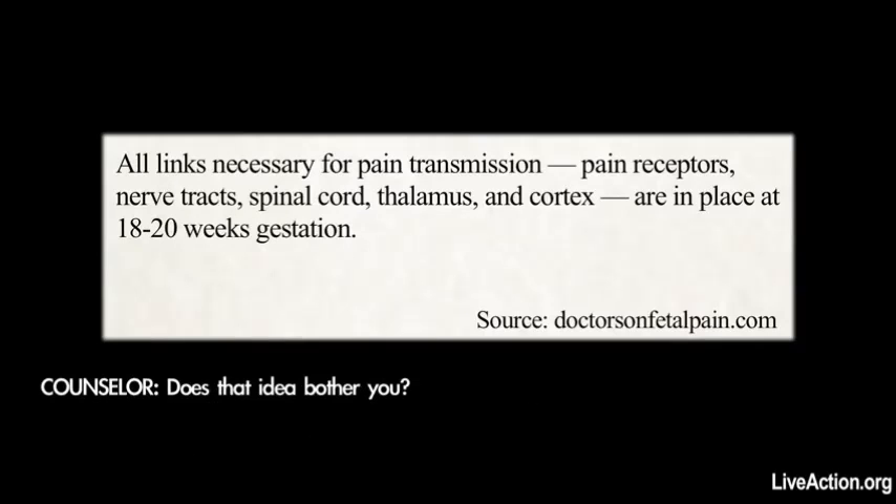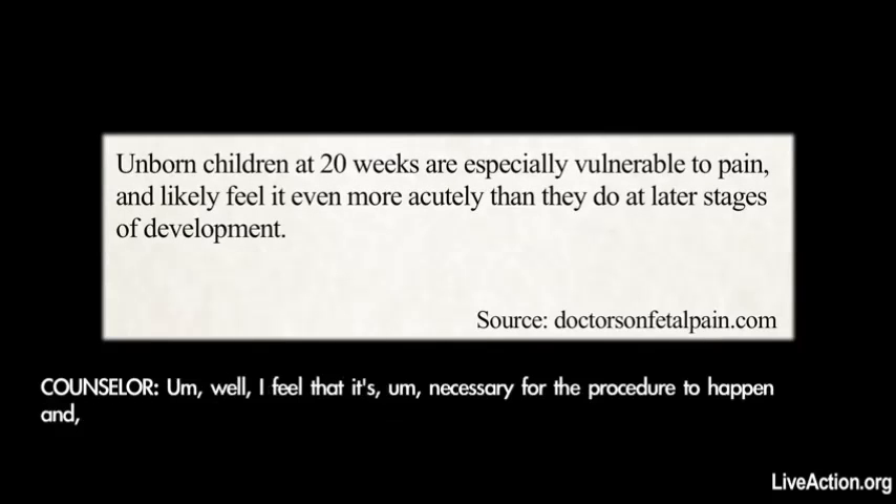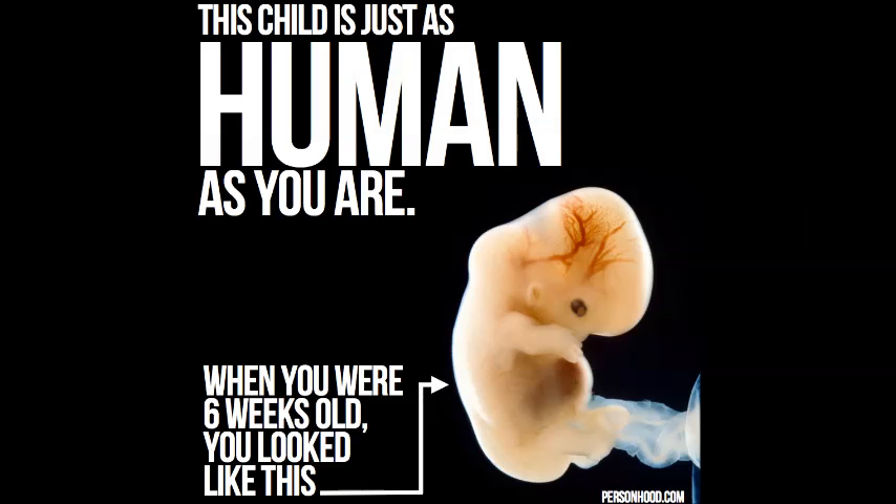Does that idea bother you? A little bit, I guess. What about you? Well, I feel that it's necessary for the procedure to happen. Ultimately, it's the safest and kind of the most humane way to do it.